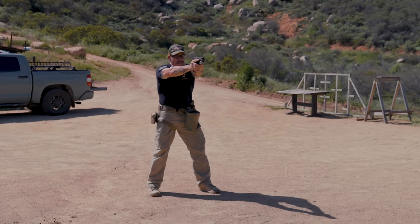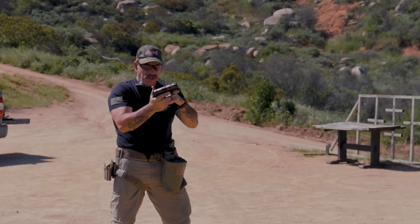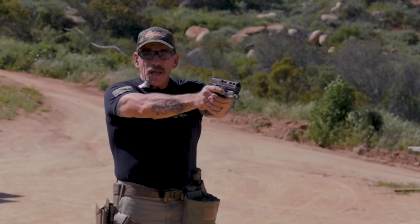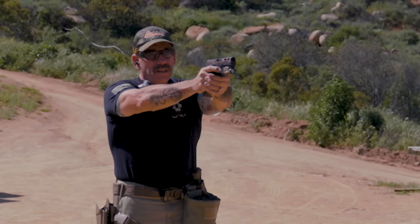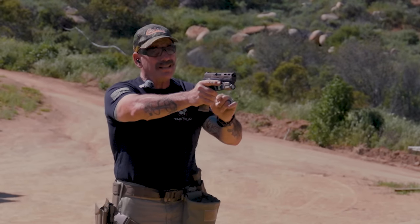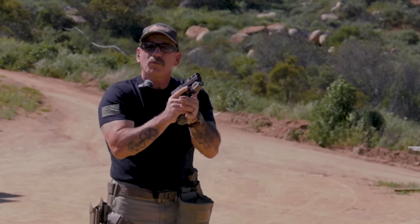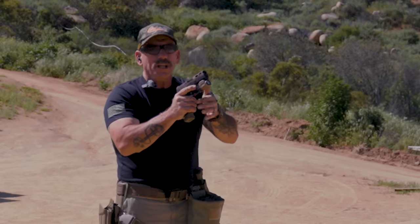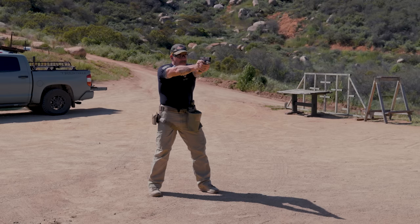Finger out and scan. So that's the drill — you put the dummy rounds in there at random. You'll notice that if the muzzle dips a lot, that's an indicator that you're anticipating. We want to avoid that — it'll show you where your little weaknesses are. So I can punch out and take my shot.